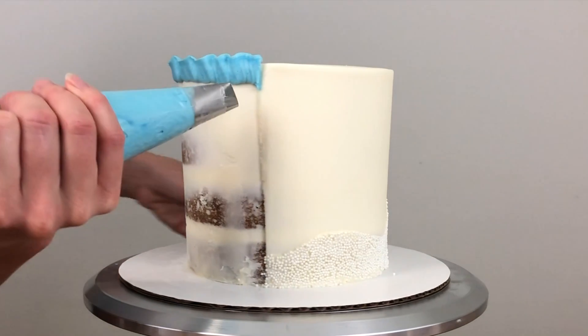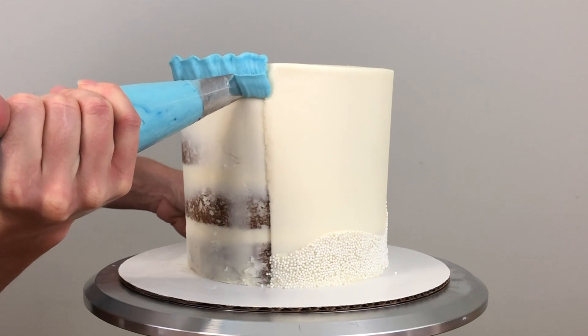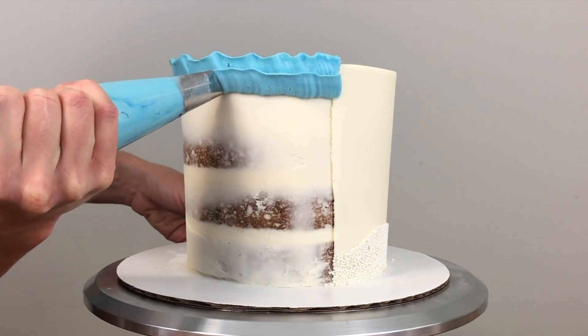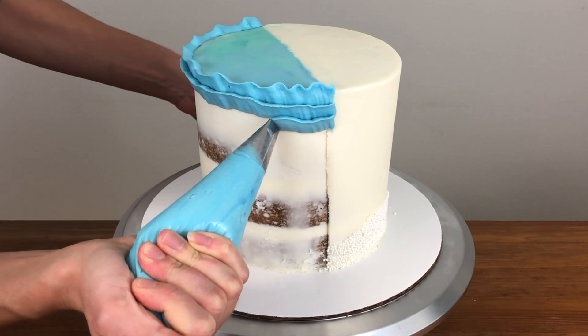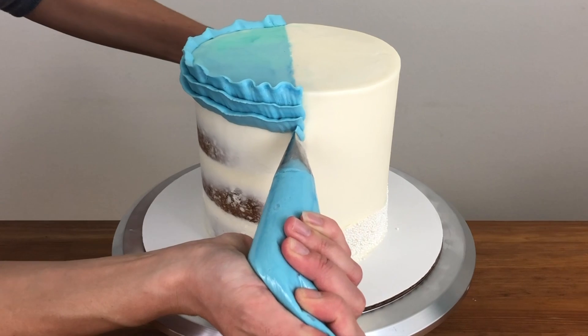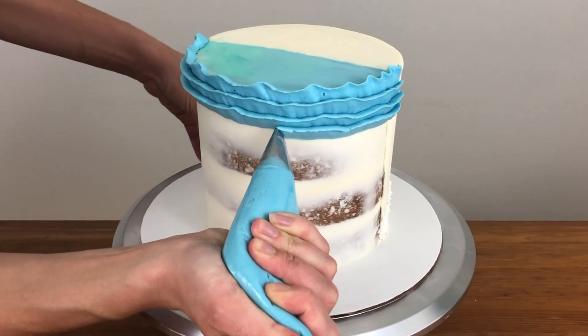For the next ruffle I'm holding the top of the tip about halfway down the previous ruffle so the ruffles are overlapping by half — this makes sure you don't see any of the crumb coat through the ruffles. If you're looking for more styles of buttercream frosting, I have a free online course on 10 frosting techniques; you can sign up by clicking the link in the screen or in the description below.